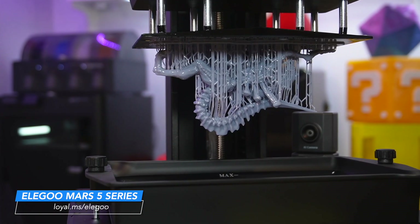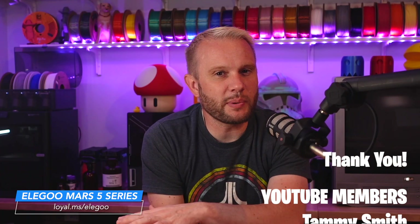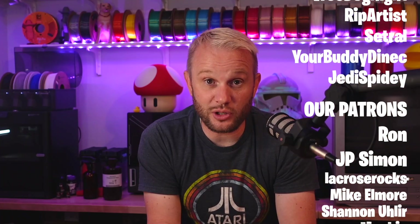I would highly recommend this as a machine for everyone. I'll have links and special launch pricing in the description — you should go check it out. As we wrap this up, let me give a huge thank you to Elegoo for sending this over, and an even more massive thank you to my Patreon and YouTube members. I couldn't do this without you. Thank you, thanks for watching, and we'll see you in the next one.